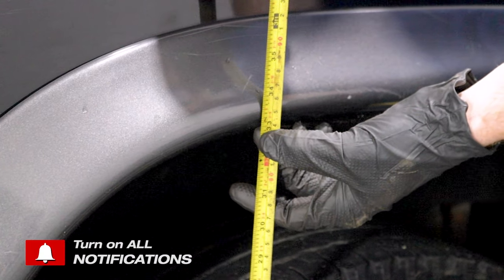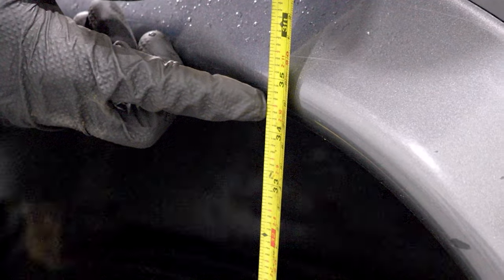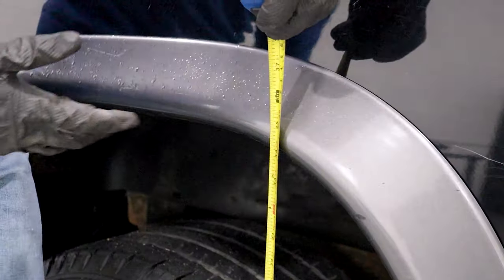I'm going to go over to the other side and measure at the same area. It looks like I'm just over 34 inches, which essentially means I'm approximately an inch lower on the passenger side. Your condition might be a little bit different — might be more or less — but that's what I'm dealing with.